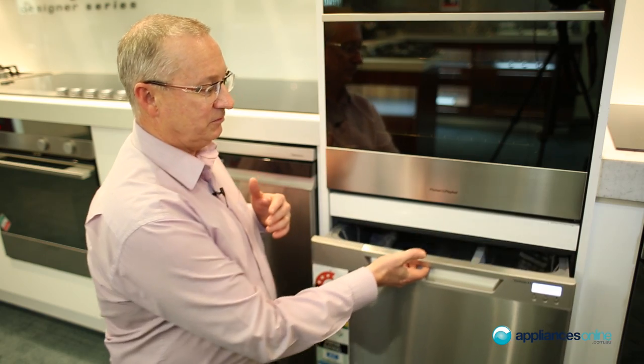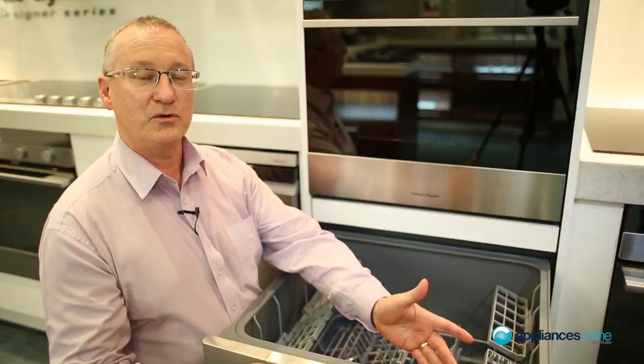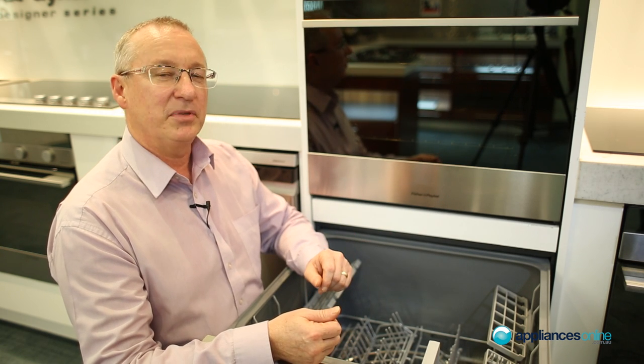Ease of use: slide the door out, touch control, and select the cycles from heavy, normal, fast wash, even rinse cycles. There's plenty of room here for knives, forks, and plates — that's a nine place setting.